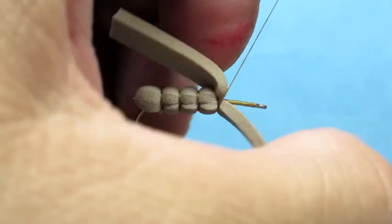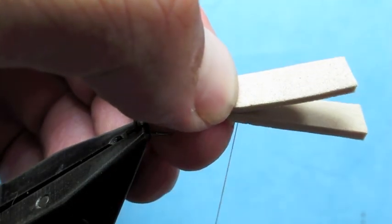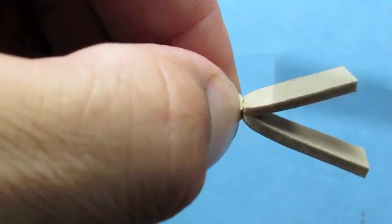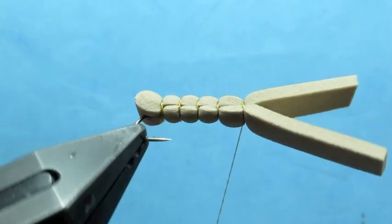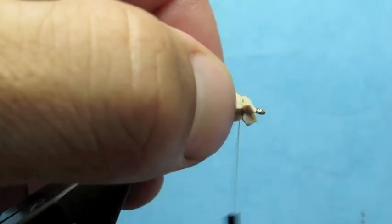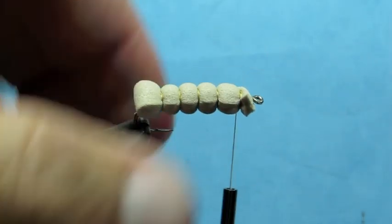Make one more segment. So now we've got our hopper body, and we will trim off our excess foam. Tighten up my thread wraps a little bit there, and I'll trim off the extra foam at the front.